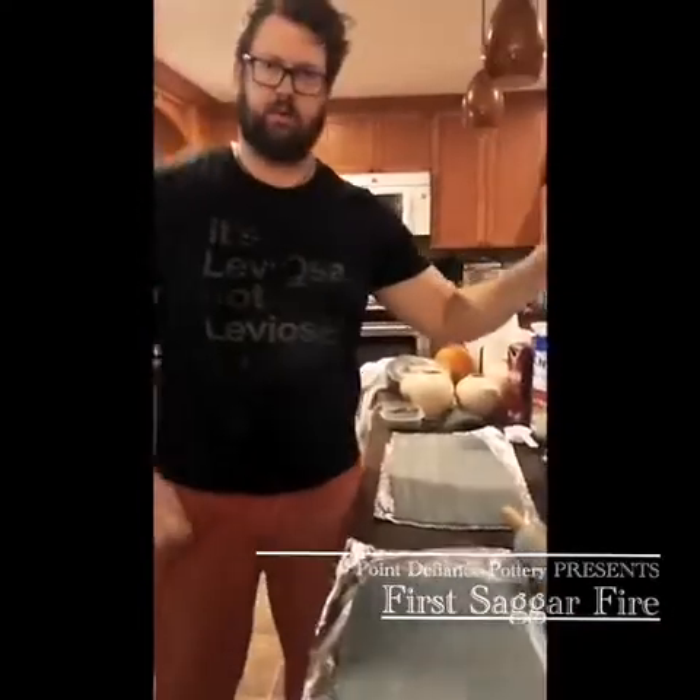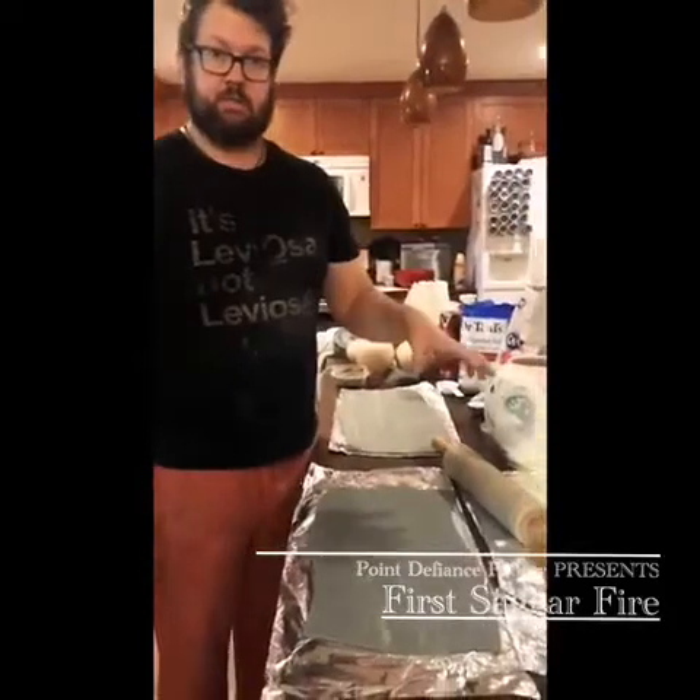Hi there, I'm Tyler with Point Defiance Pottery. Going to be doing some sagger fires today.